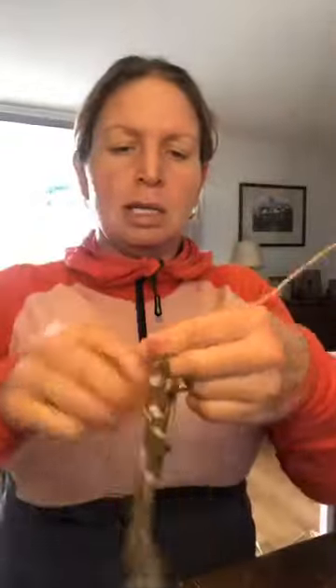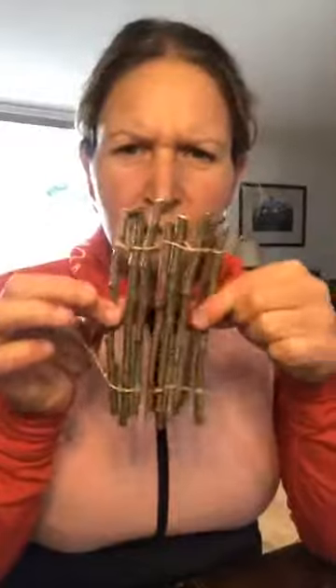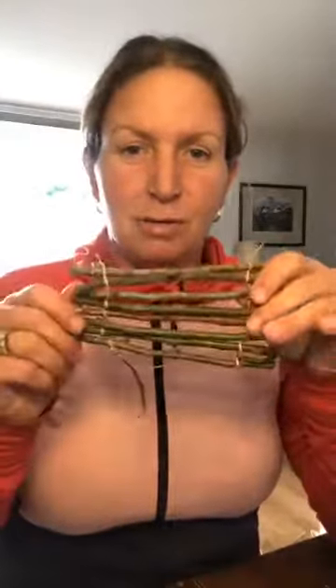I'll just knot this up here with a double knot — that just keeps it together. You can use scissors; I've got some secateurs here. I'm just going to cut the ends off just to get them out of the way. And then we have our raft base. You can do lots of different things like this — little fences for toy animals, that kind of thing.